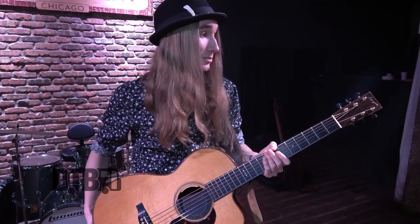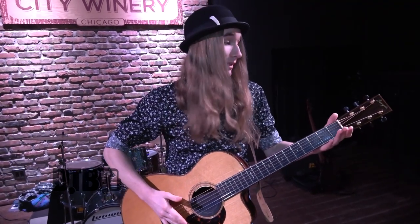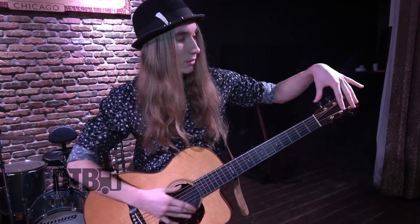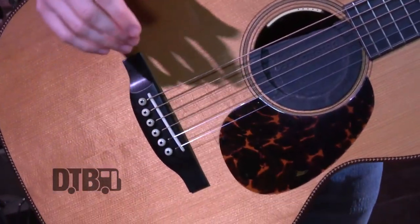It is a custom guitar built to my specs. I play a full step down, so it's strung in order to handle that. I also do a lot of percussive work on my guitar, and they put a lot of support here so I don't break the guitar.